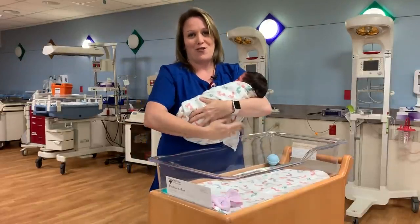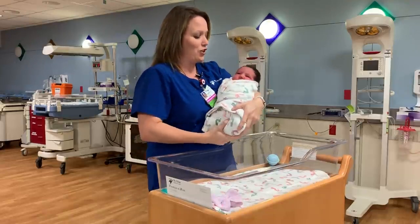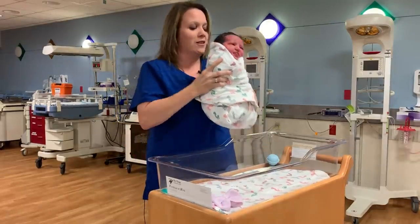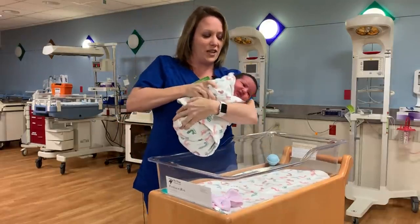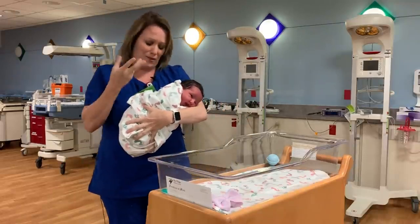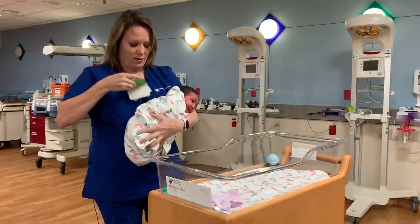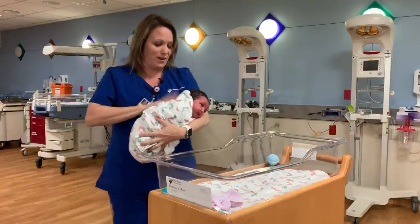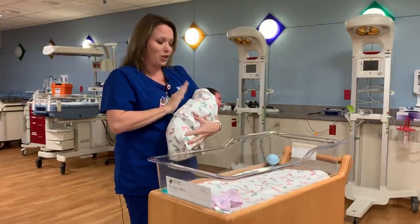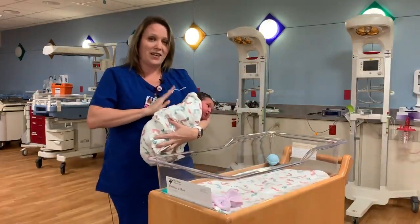For the first technique I want to show you on how to burp baby — I like this technique a lot. You want to keep the baby nice and swaddled, and then you're going to turn her and place her on your forearm. The basic thing you need to do is make sure that her mouth is facing outward. Then you're just going to go ahead and pat. When you pat, you want to make sure you're not doing a tiny little pat, but a good pat — that way you get a good burp. You can also rub baby's back and keep patting.